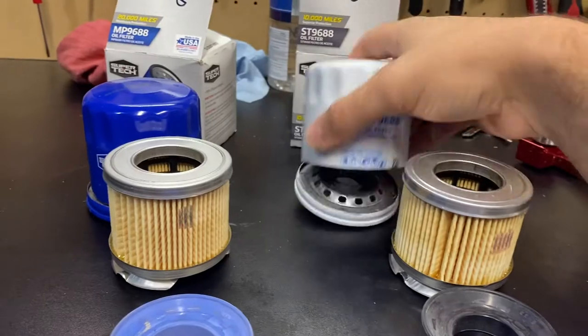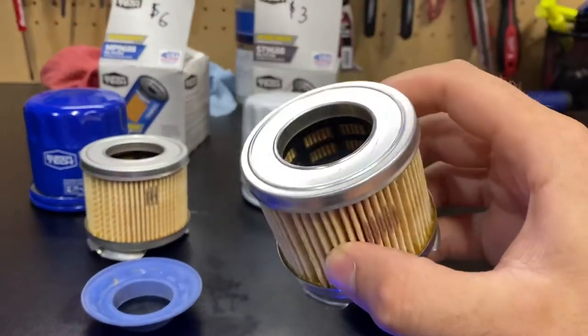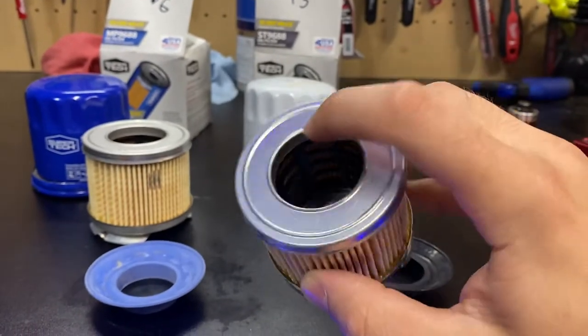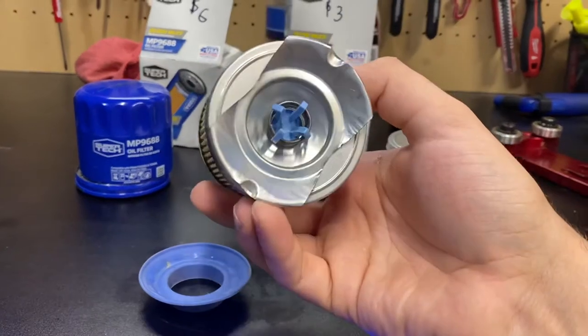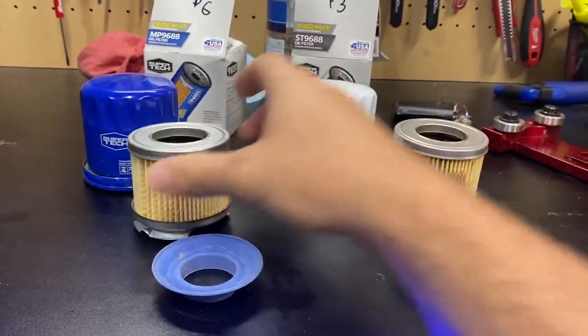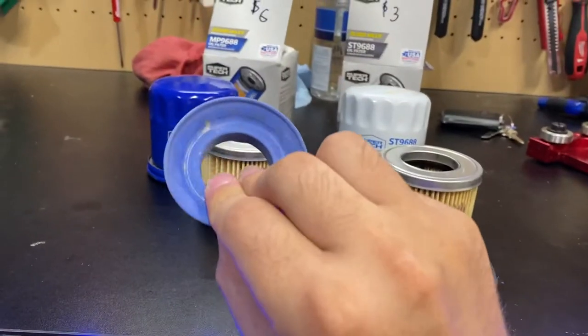This is the same, this is the same, other than the color. Filter media — the exact same. It's got the plastic e-core design. This — same exact thing. The only difference they have made is this is rubber and this is silicone.